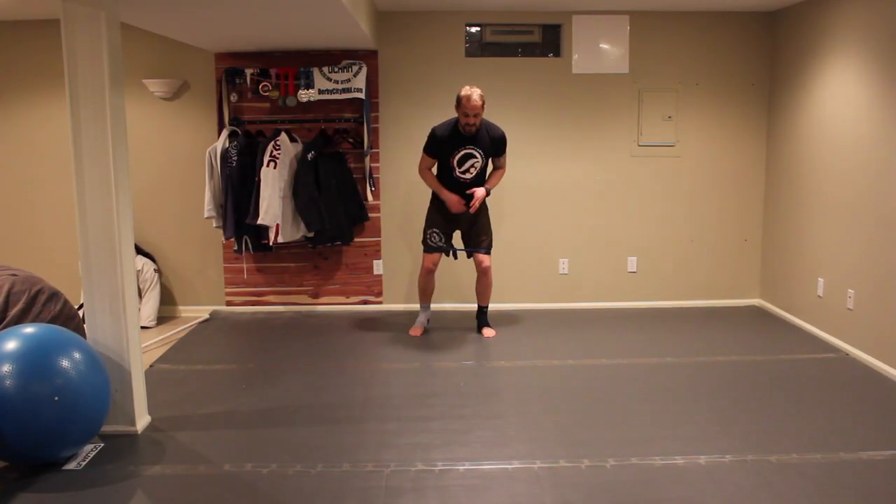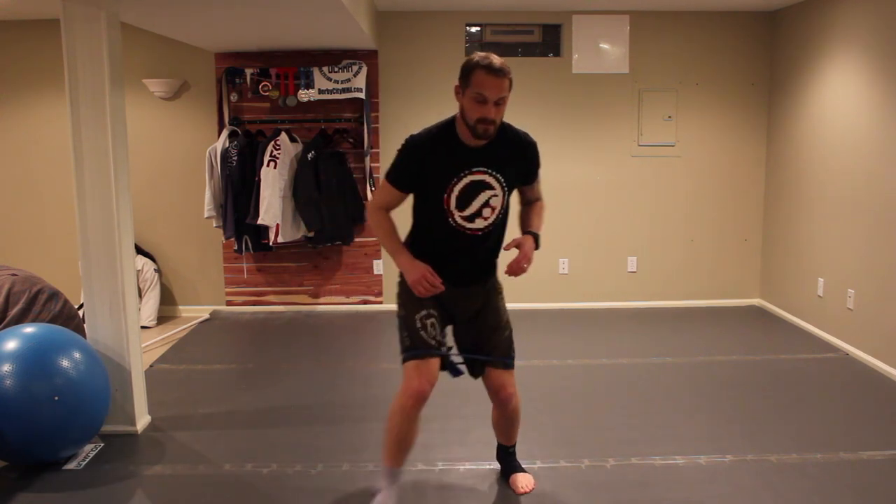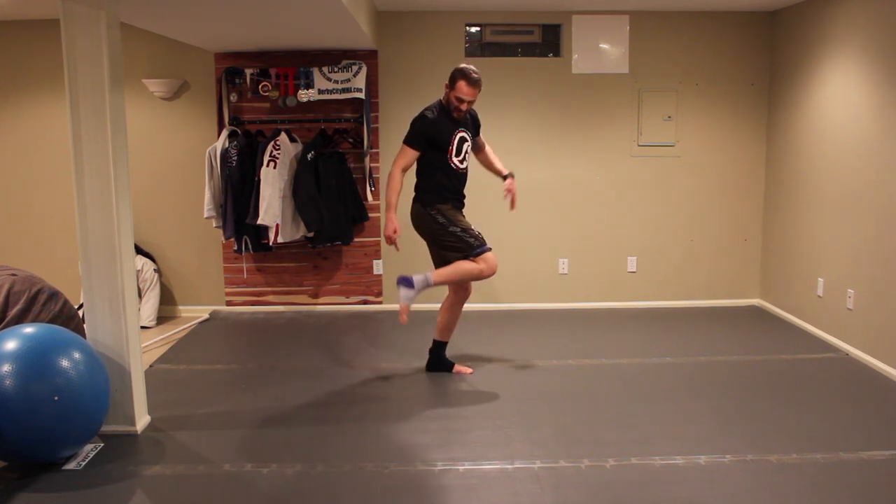I'm just going to try some movement drills, some normal drills, some theraband, just to see how my legs feel. One thing I'm noticing as I'm stepping back is having the material on the heel causes a little bit of slipping. So that's one thing to be aware of.